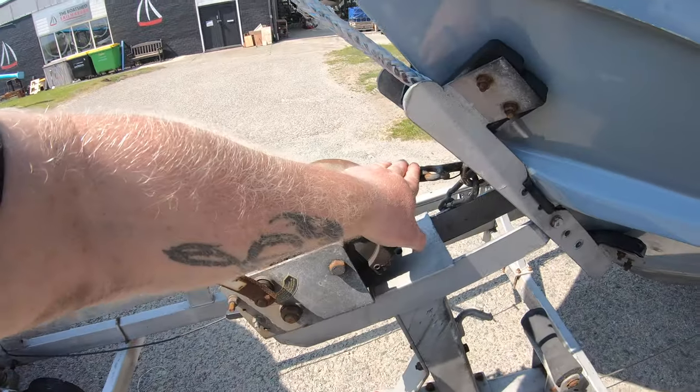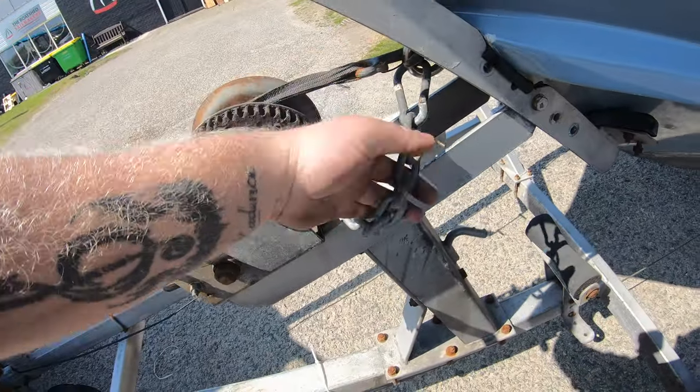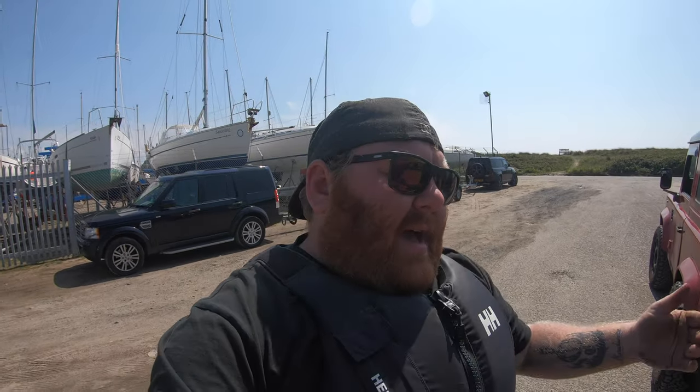The only straps that should be on now are the actual winch strap, and we also have a safety chain just in case the winch strap gives way on the slipway. If the strap gives way and the chain's still holding it, the boat won't fall off the trailer. Other than that, we're ready to go.